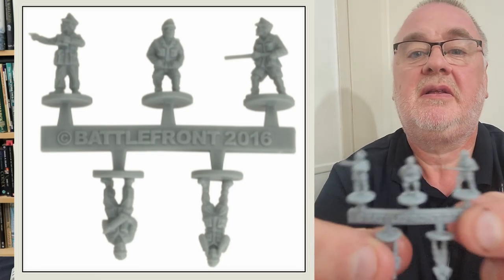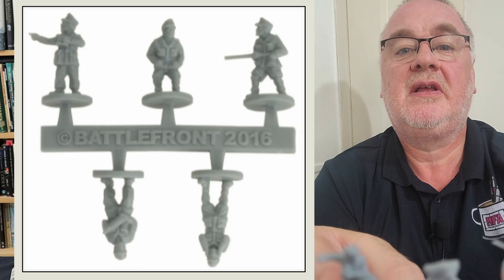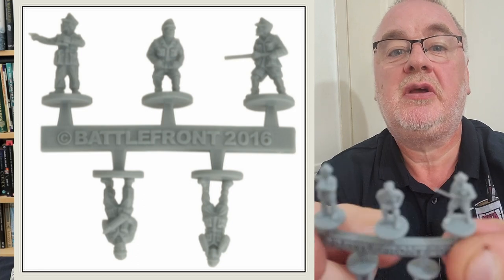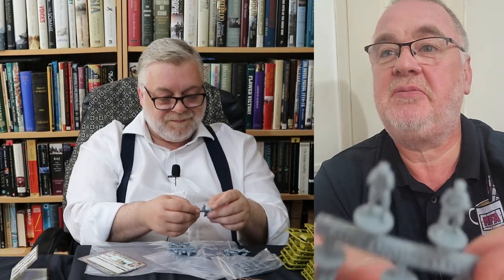There's another gun crew for the howitzers — BM082 — made of the same material. You've got the gun captain with binoculars, the guy with either a cleaning rod or a pull rod, the guy with his hand over his ears, and the loader with the smaller shell. The guy with hands over his ears always bothers me a bit — we're either all protecting our ears or none of us are. But you always get that guy.